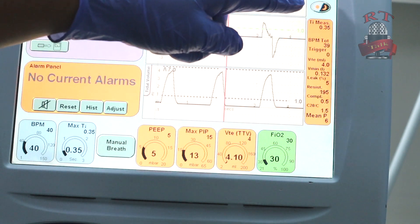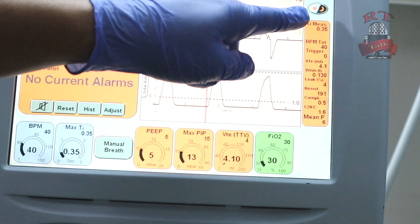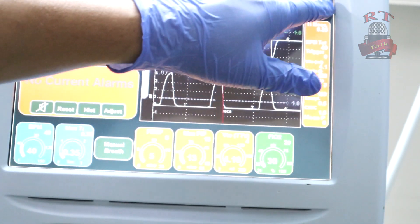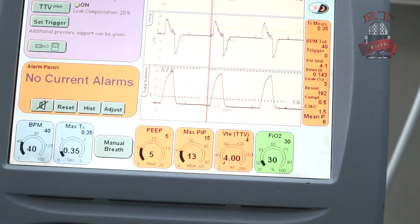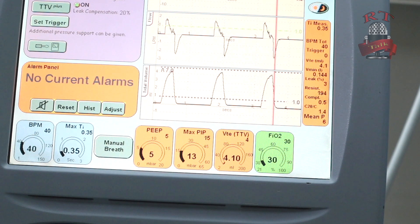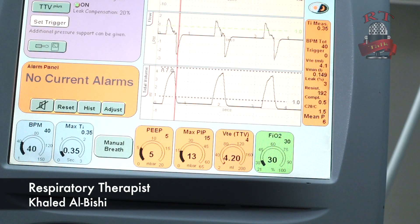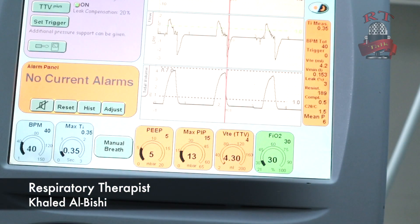On the right side you can lock the screen. If you press on it, you will not be able to change anything. Thank you so much. This is the basic summary for the SLE 5000: switch on your ventilator, connect your oxygen and medical air, connect your circuit properly, make sure to also connect your flow sensor and calibrate it.